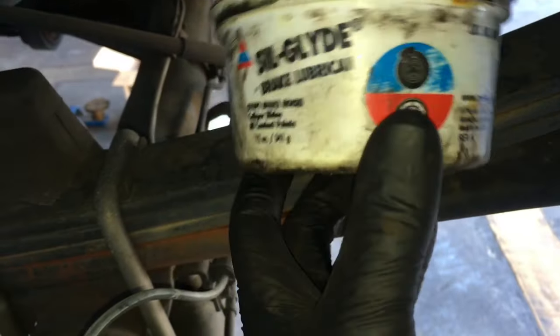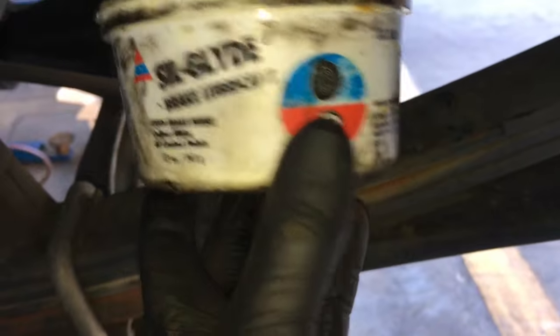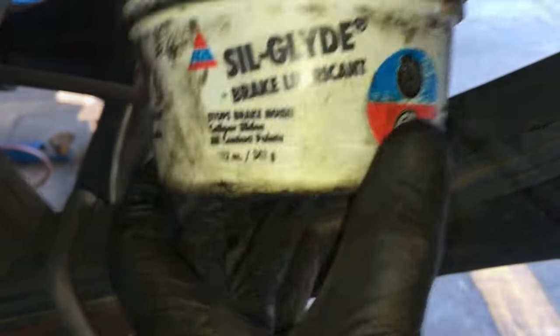If you don't have brake grease like this, don't use any other type of grease — it has to be designed just for brakes. If you don't have it, it's available at my website at howtoautomotive.com on the tools and product page.